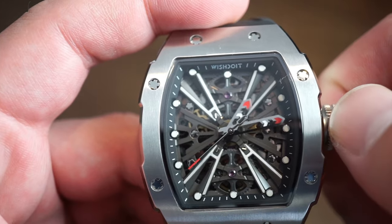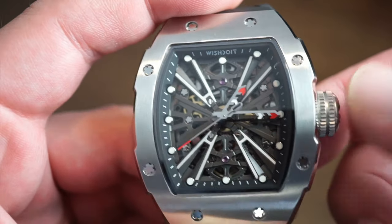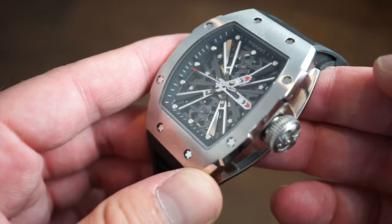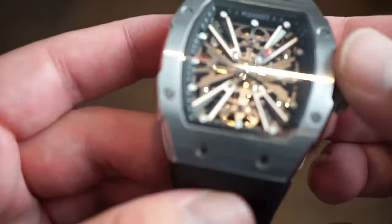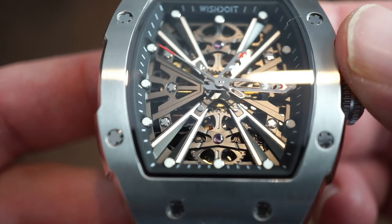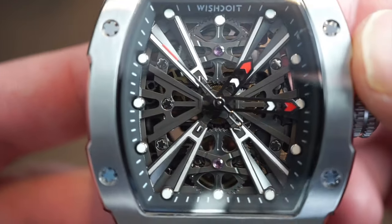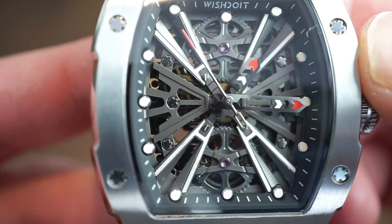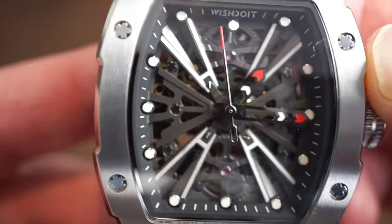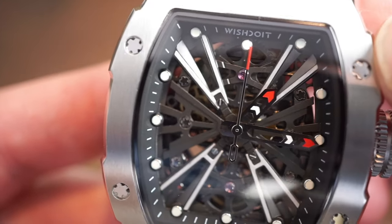Pretty simple to operate — push the crown back down and you're ready to go. If you like this style of watch and want something that looks more expensive than it costs, you can see the balance wheel moving up there. The finishing on the skeletonization is pretty good for this price point — getting in close, there are really no blemishes or anything like that. Everything looks pretty spot on.